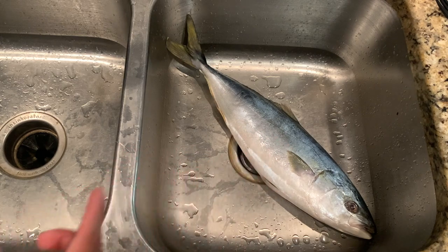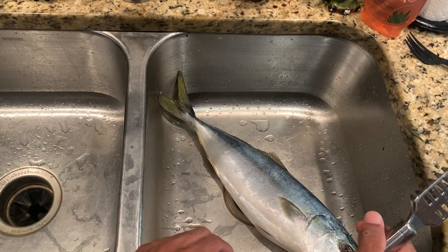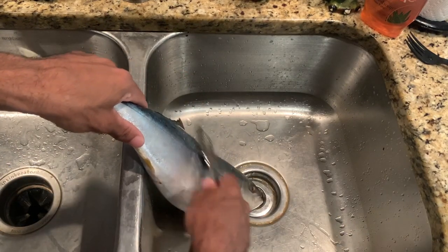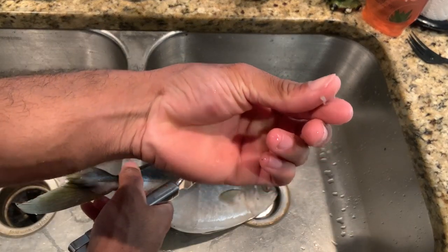First we're gonna take the scales off. They've got some pretty small scales, you'll see. Yeah, these are their scales — pretty tiny.